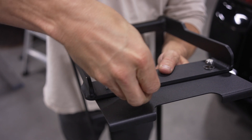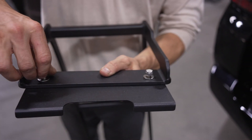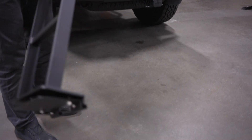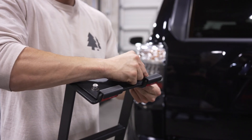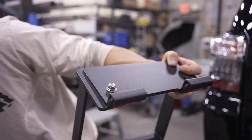We're just going to loosely install the nuts for now because we'll be removing the ladder again before final installation. We're also going to go ahead and uninstall the lower clamp plate. Set the hardware aside and we'll be using that later.